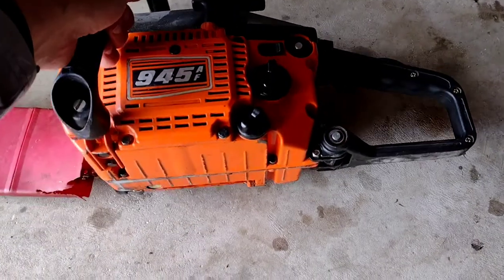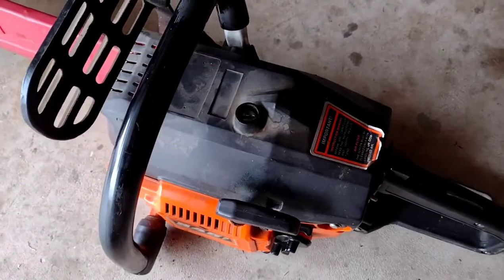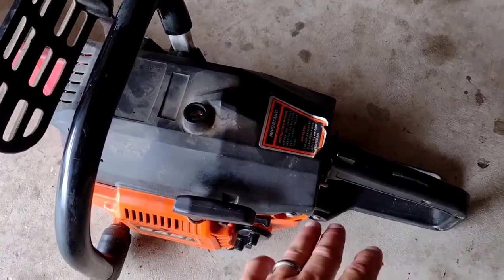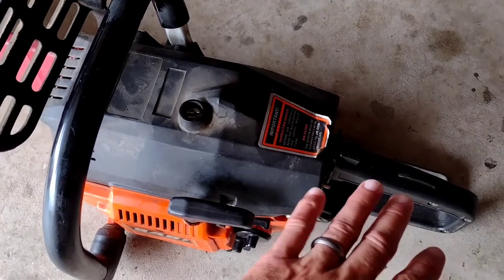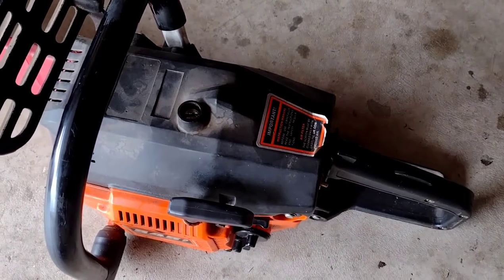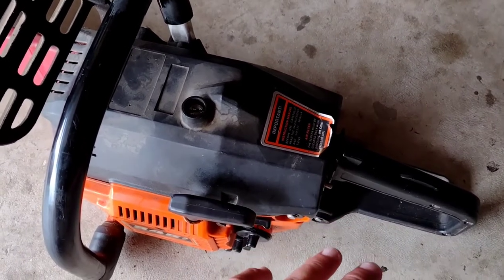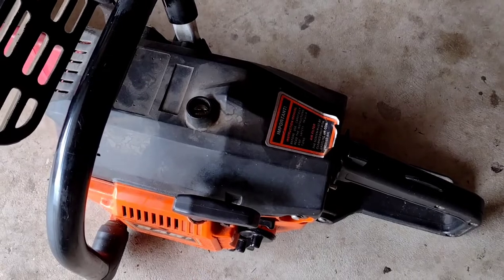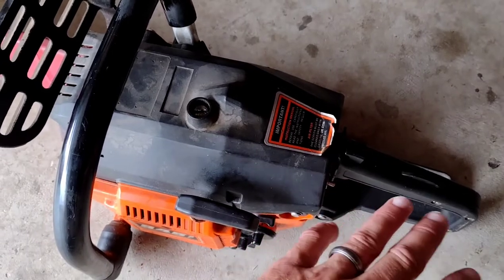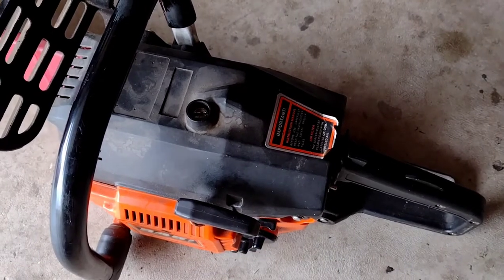I put a new fuel line in — it was totally gone — and a fuel filter. But I wanted to make a video for you guys because I ended up taking the handle off this, and I'm pretty sure you don't have to. The handle was a big pain, so I want to show you how it goes back together if you do take it apart and don't take pictures. I looked everywhere online and couldn't find videos on this saw, not much information even in the forums, so I'm going to take the top cover off and the handle off so you'll know how to put it back together.